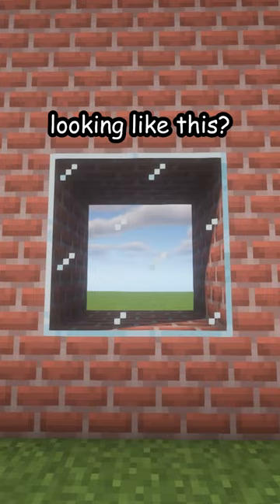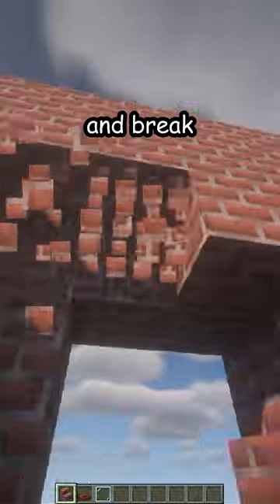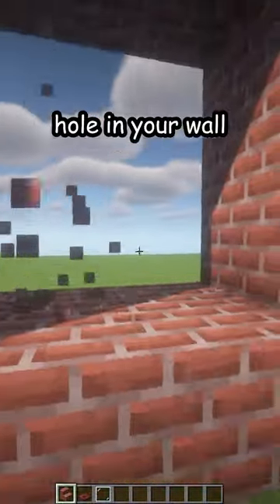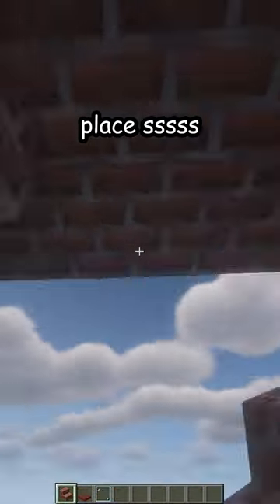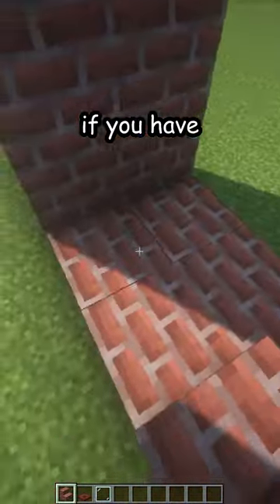Is your window looking like this? Let me fix that. First, break the old one and break a three by three hole in your wall. Place wall color stairs if you have that kind of wall.